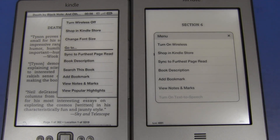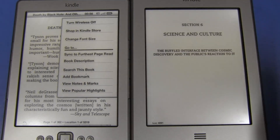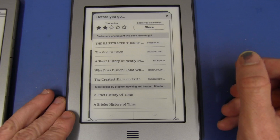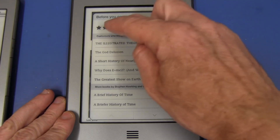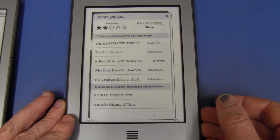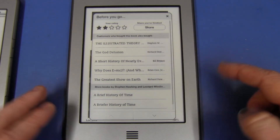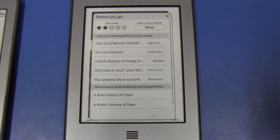I find it actually works quite well and I haven't had a single missed press. I love that when you've finished a book you can rate it and share it via Twitter or Facebook. It also suggests other books that people bought, and you can recommend those. It's great.